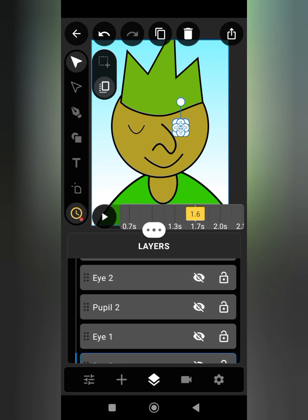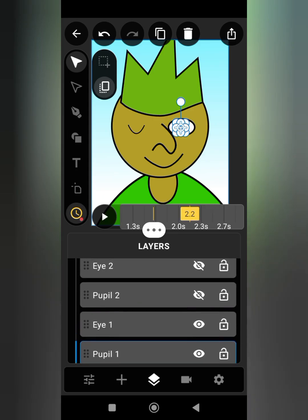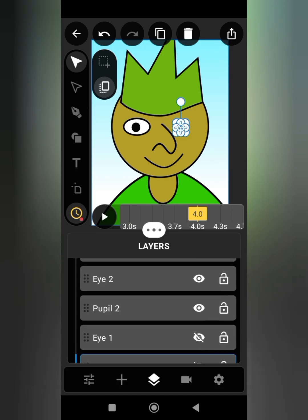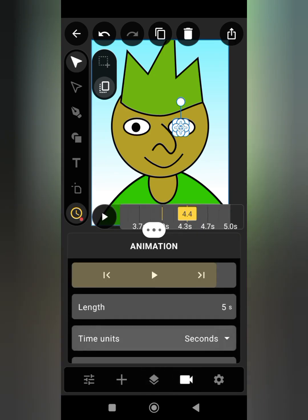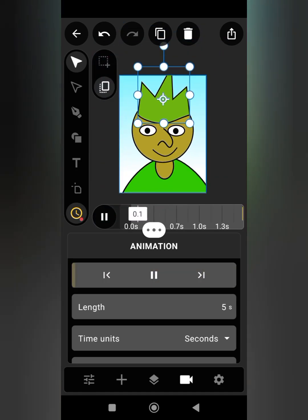The magic is already happening! Now move your cursor to 2.2, then unhide Eye One, Pupil One, Eye Two, and Pupil Two. This will make our character open its eye. Repeat these steps as many times as you like. As you can see, we have successfully made our character blink.